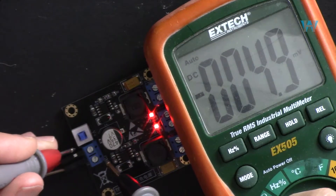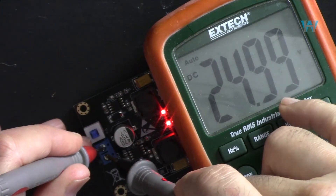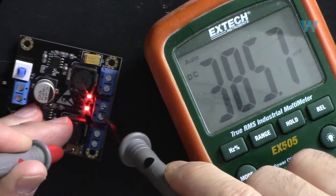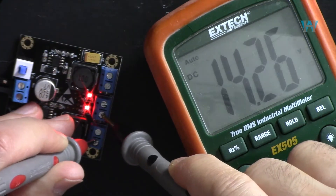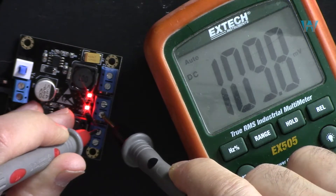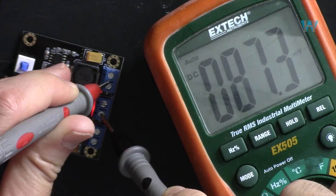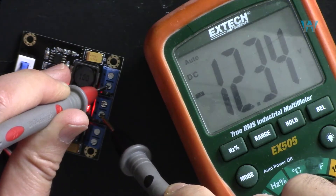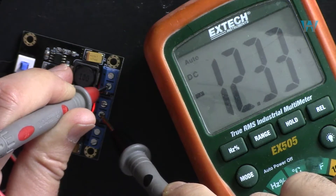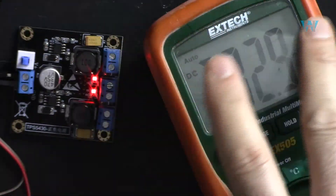Here the input voltage is 25 volts. If we check the output voltage — putting the negative here and positive here — we get 12 volts. So these two terminals are 12 volts positive, and if I put the probe to the other terminal you see negative 12 volts. Now let's test it with a load.